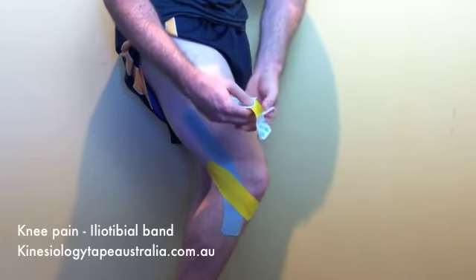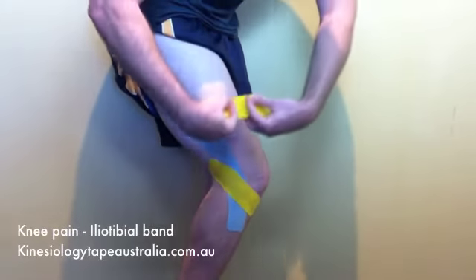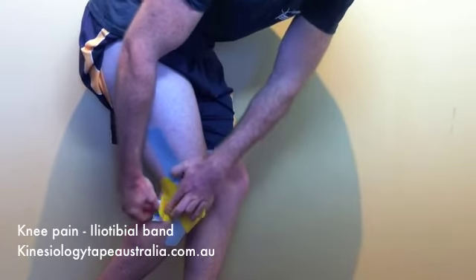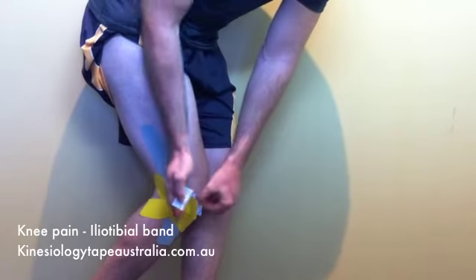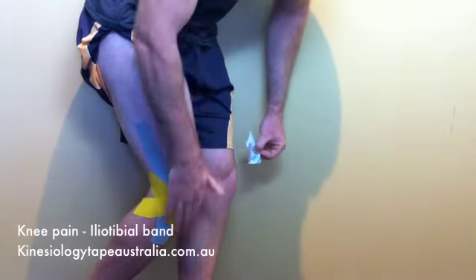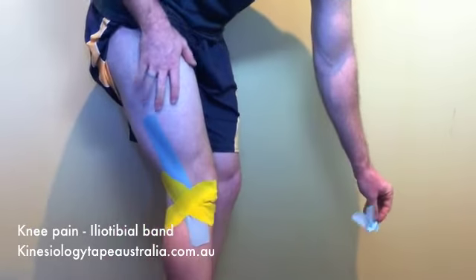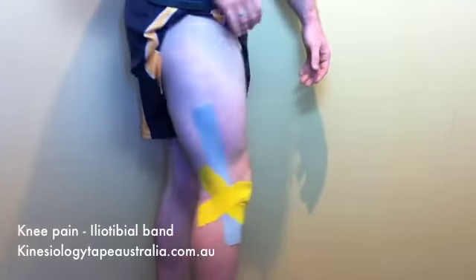Taking the second eye strip, we're going to apply maximum tension again and apply over that same area, but try to direct the tape so that the ends are not laying on other tape — we want it laying down on skin. Once again, apply the ends with no tension at all. That's our iliotibial band friction syndrome application for lateral knee pain.